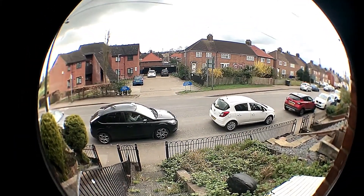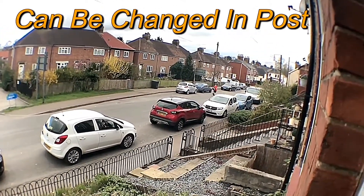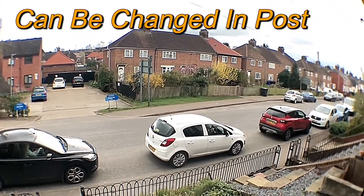This is the fisheye lens. Just see my postman there, look down there. That's the fisheye lens.